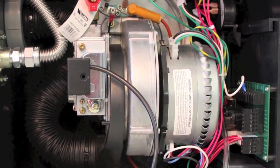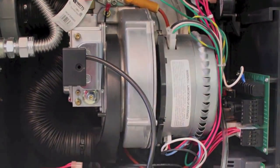If the voltage varies above or below these levels, please address the power coming into the appliance.